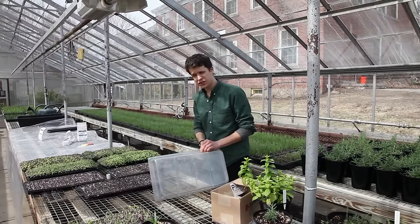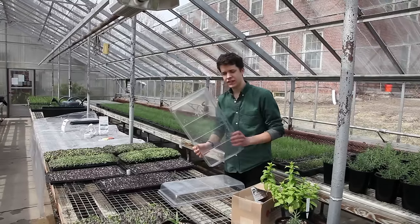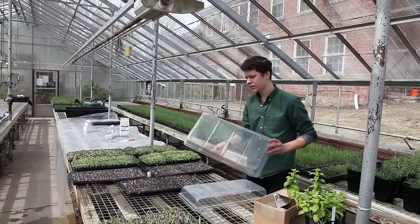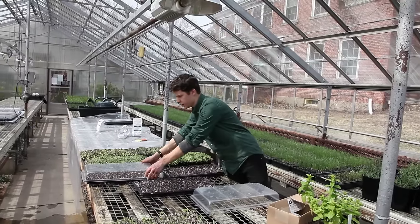After watering your freshly seeded flats, it's key to cover them with a standard 10-20 germination dome. These can be made of either clear or white plastic and they fit over the 20-row seeding trays like so.